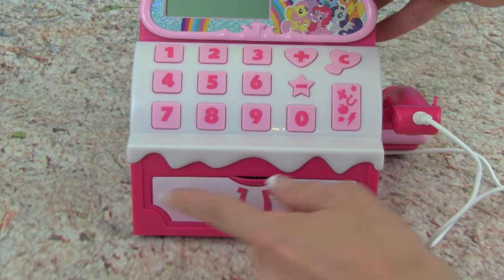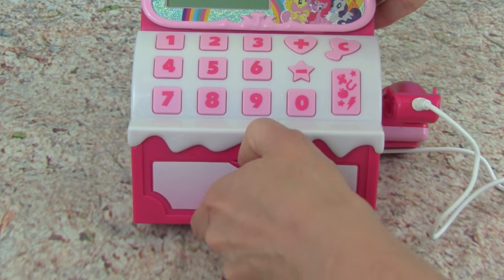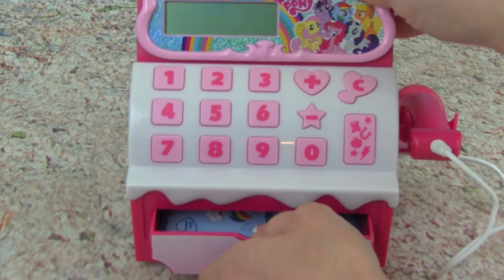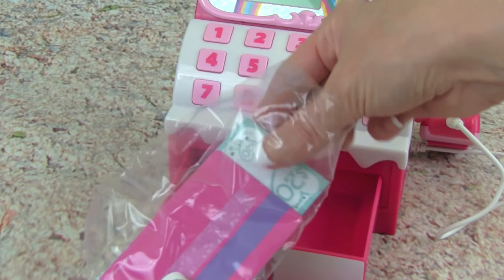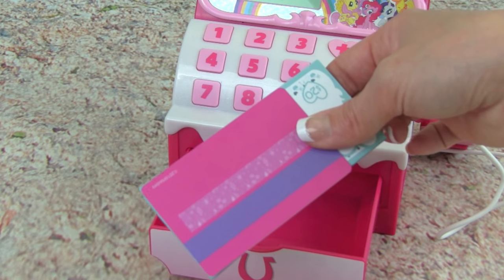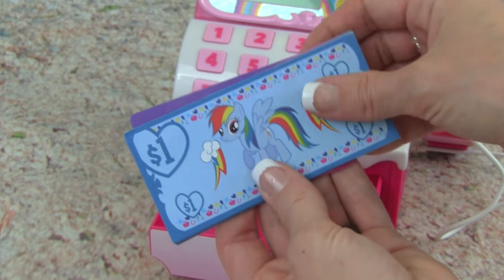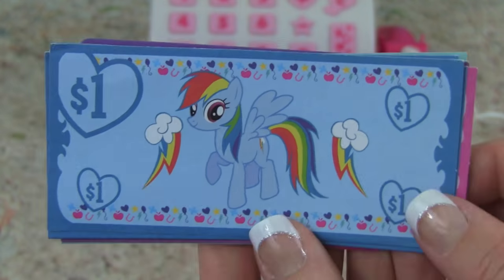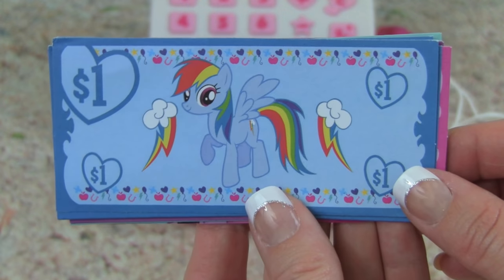I'm really excited to see what's in the cash register. Let's open it up — are you ready? Let's see what's in here. Whoa — oh my goodness, we get money! This is so cool. Check out the money that the cash register comes with, it is so cool.